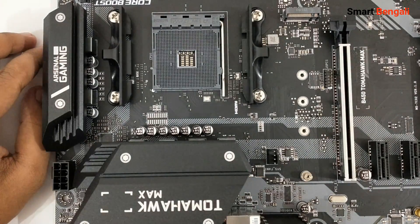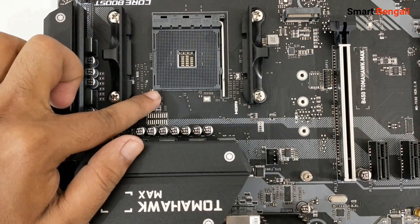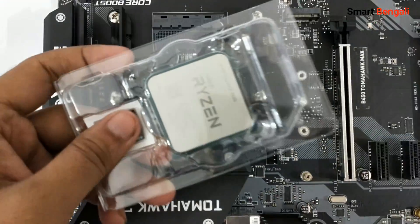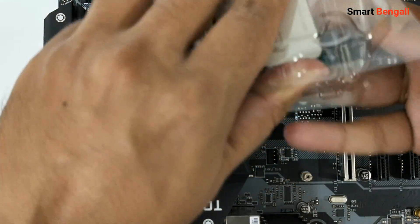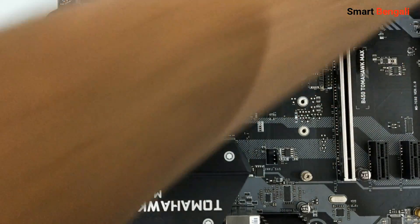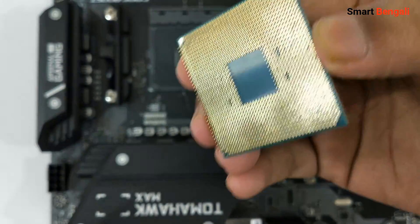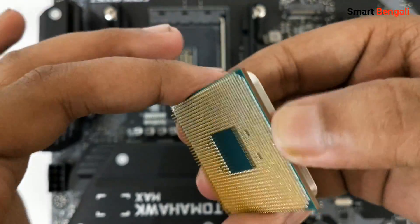Now search for a small triangle marking located at one corner of the socket. Open the processor from its protective case. Do not touch the pins — I repeat, do not touch the pins. Hold it by its sides, otherwise you will damage the pins. And if any of these pins get bent, it will be a nightmare for you. You'll also find a small golden triangle at one corner of the CPU — the bottom corner — and the same marking is on the top side too, a very tiny one.